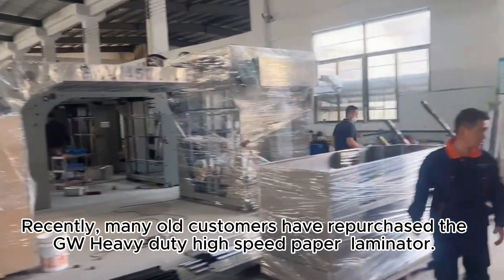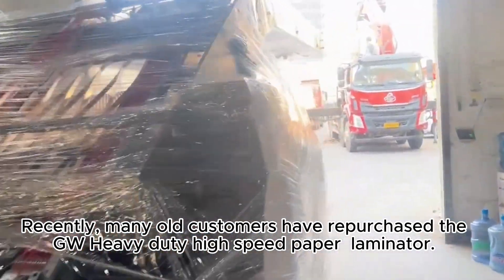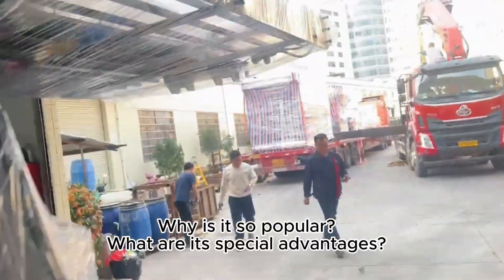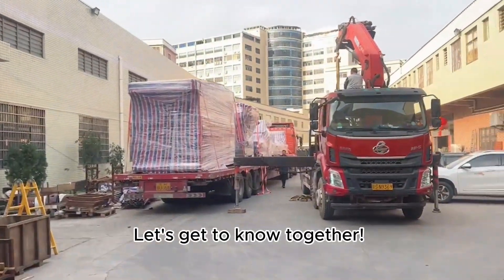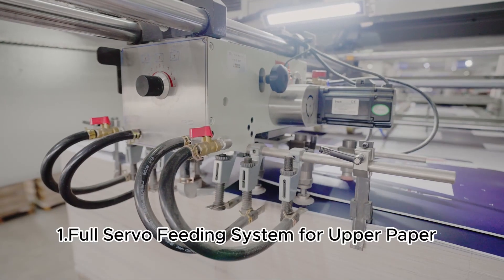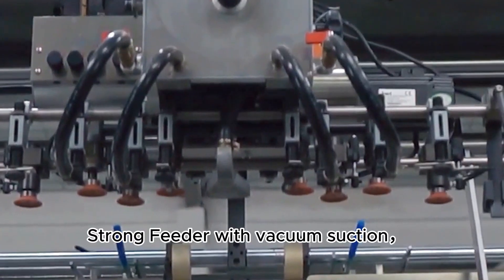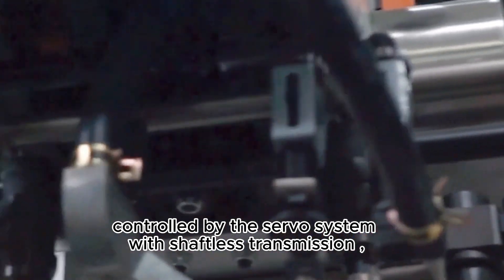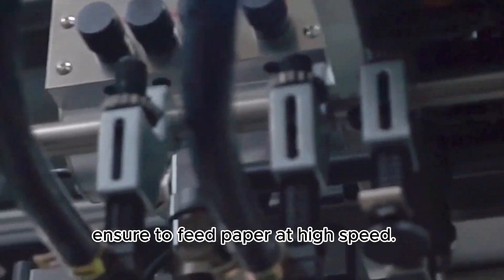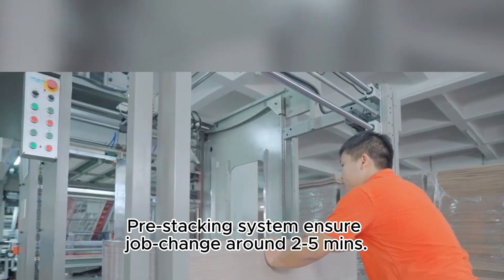Recently, many old customers have repurchased the GW heavy-duty high-speed paper laminator. Why is it so popular? What are its special advantages? Let's get to know together. Feature 1: full servo feeding system for upper paper — a strong feeder with vacuum suction, controlled by the servo system with shaftless transmission, ensures high-speed paper feeding. The pre-stacking system ensures job changes in around 2 to 5 minutes.